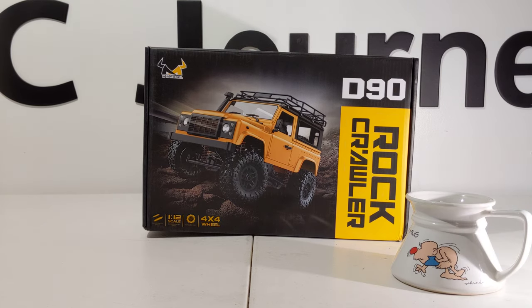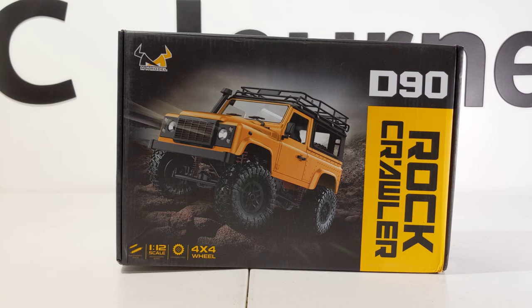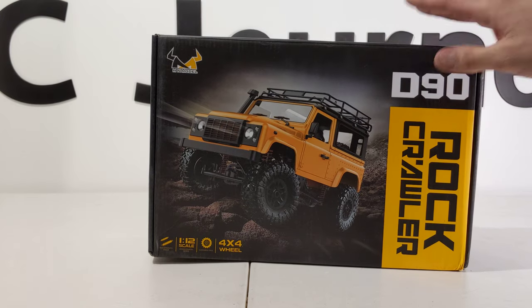Welcome everybody, RC Journey here. I have another unboxing today — the 1/12th scale D90 from MN Models. I'll be taking a look at this to see if it has soft tires, and also checking to see if the metal gear axles from WPL will work in this vehicle, because this is a Rover and I plan on putting it through the course.